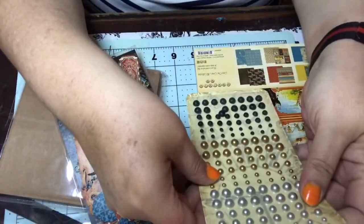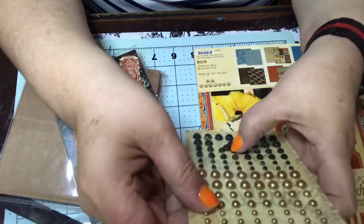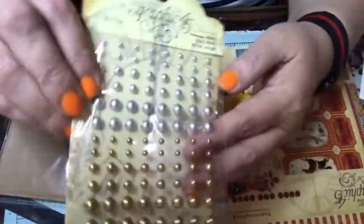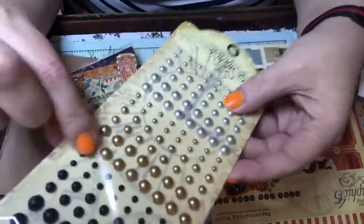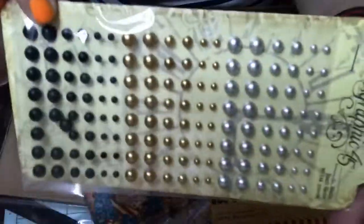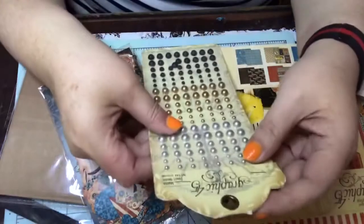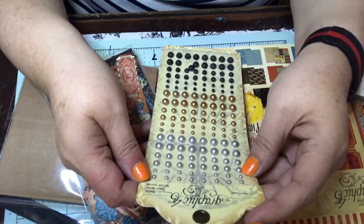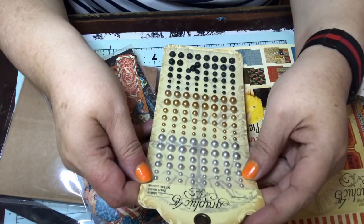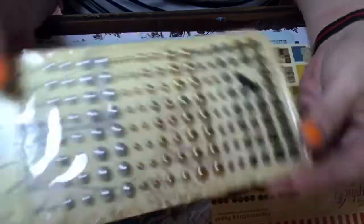And then we get these dots — silver, gold, and black in various sizes. They're matte pearl gems and there are 144 pieces in here, so there's a lot. That's really super cool.